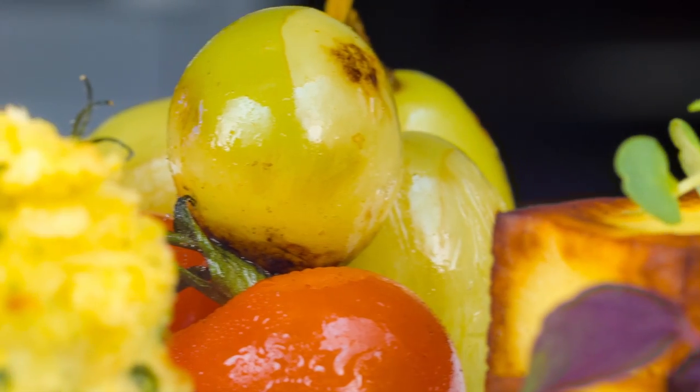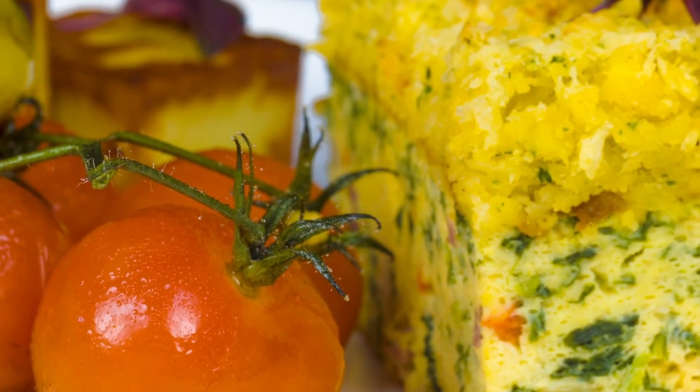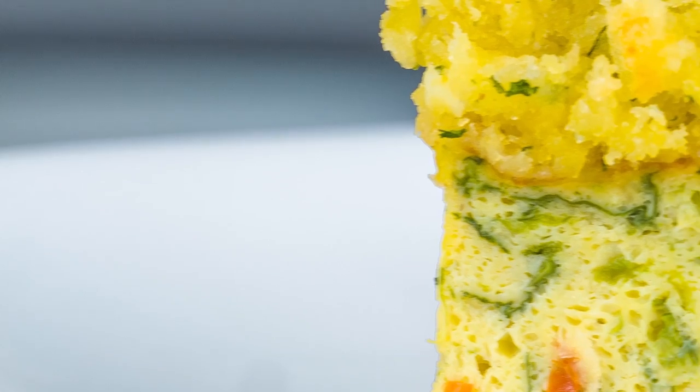There was once Eunice, my second daughter, who prepared a beautiful breakfast for my wife and I — scrambled eggs with sausages — and she was only 7. We were deeply touched by her.